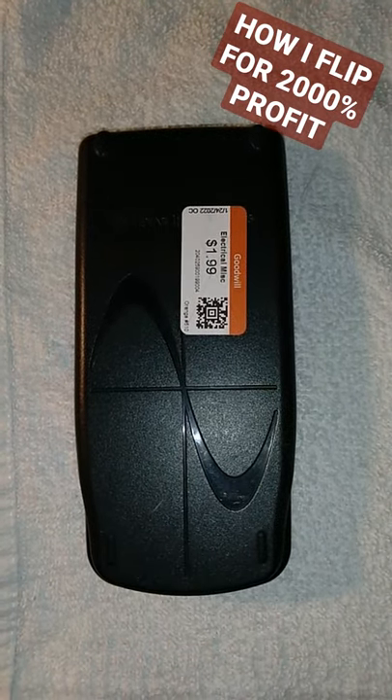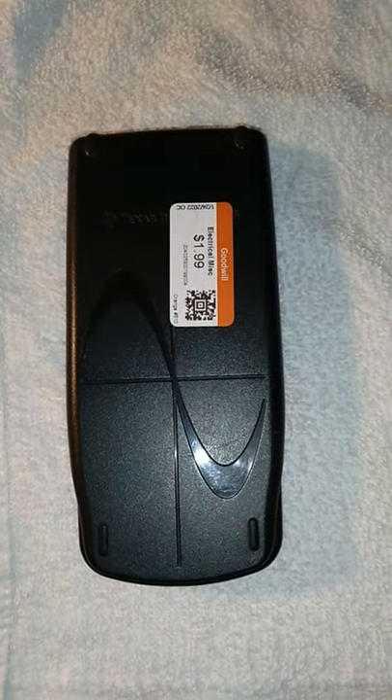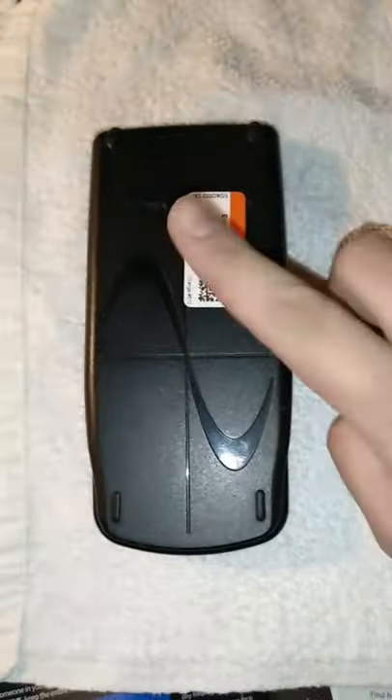I just want to show you all something really cool I found thrifting today — it's a TI-83 graphing calculator. These go for about $100 brand new and about $40 used, but I got mine for $2.